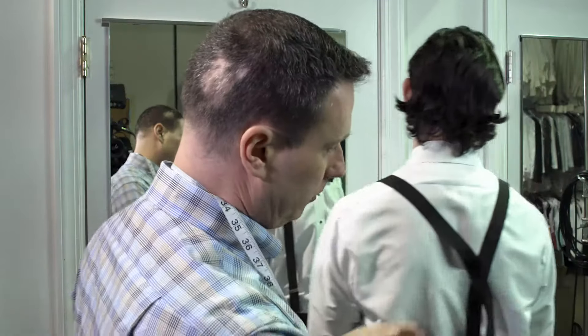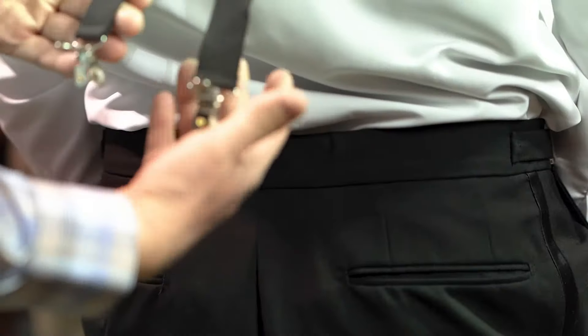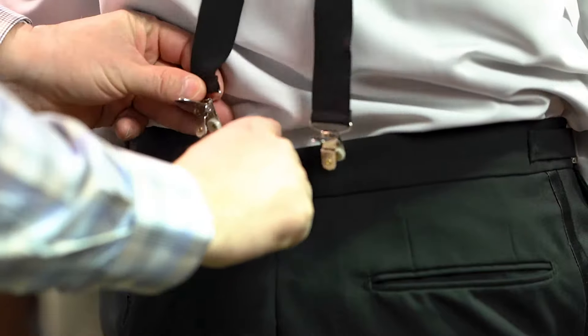Hi folks, Jeff here with Tuck's Den. Today I'm going to show you how to properly put on a pair of clip-on style suspenders. Jared's our model for today.